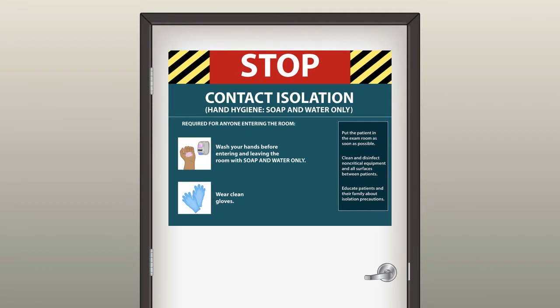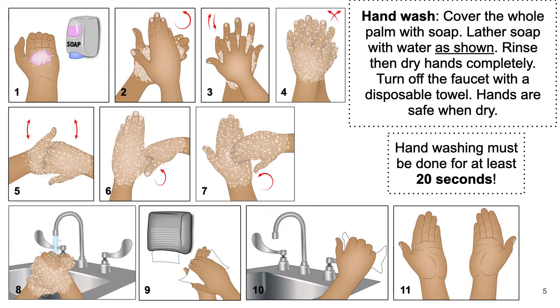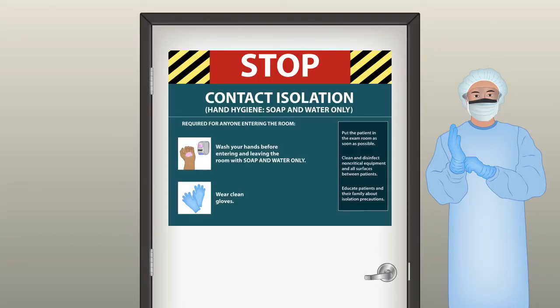If you are assigned to assist in this procedure, when you go to the room and you see that signage on the door, the first thing you should do is proper hand washing for at least 20 seconds. The next step is to wear the PPE. The PPE required for contact isolation includes gown and gloves. In addition, because you are going to assist in this procedure, you also have to wear a face mask, a hairnet, and either goggles or a face shield.